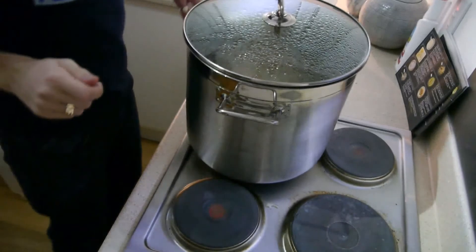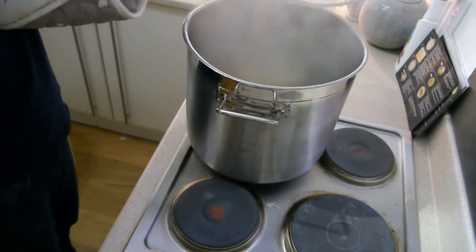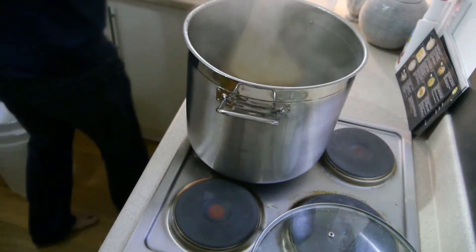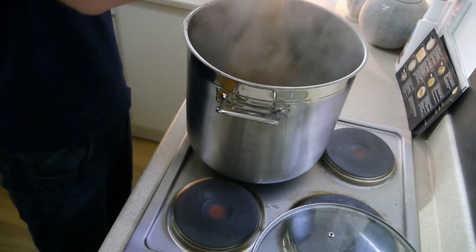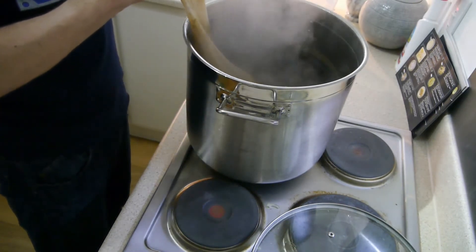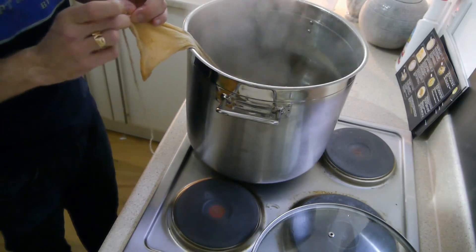So this is the end of boil one. Apparently five minutes before flame-out you put your next hop addition in. Excuse me, the washing machine's on. So five minutes — last hop addition. I wasn't going to do this, but then I thought well actually I am going to treat both boils exactly the same. So that's what I'm going to do.